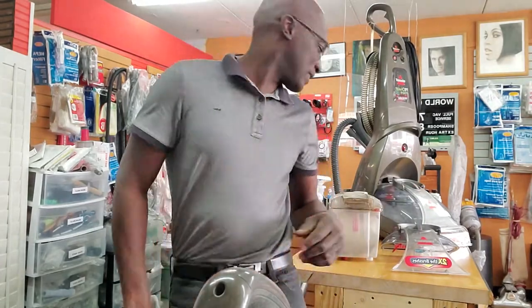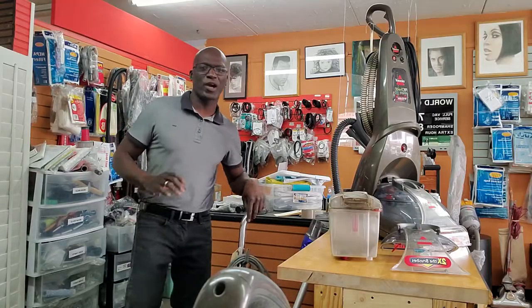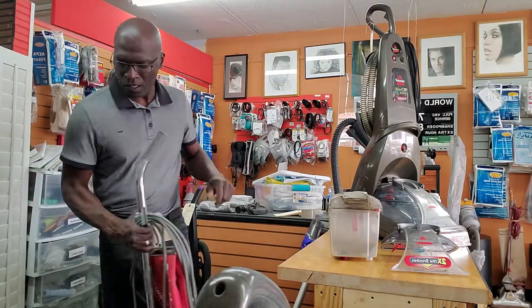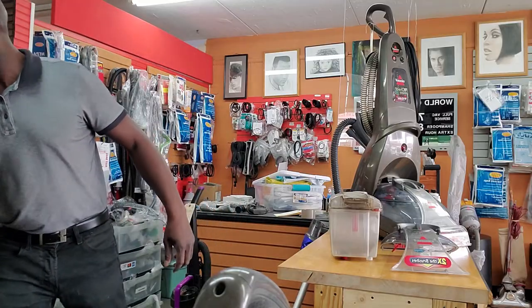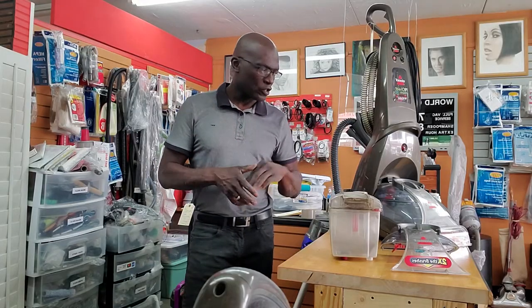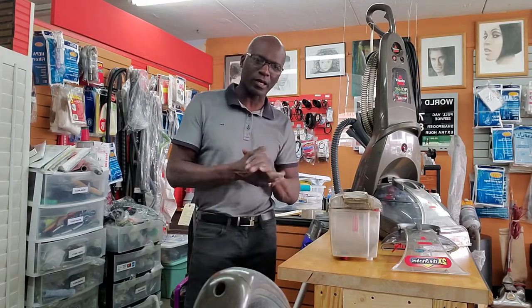Hey guys, this is Wayne again and I have a video. It's a response to a question. Janie, I believe, is having a problem with Bissell ProHeat. So I'm hoping that this video would do a lot better than me just typing on the keyboard and explaining a few things. So I'm assuming that it's Bissell and if any one of you are having this issue, this can help.